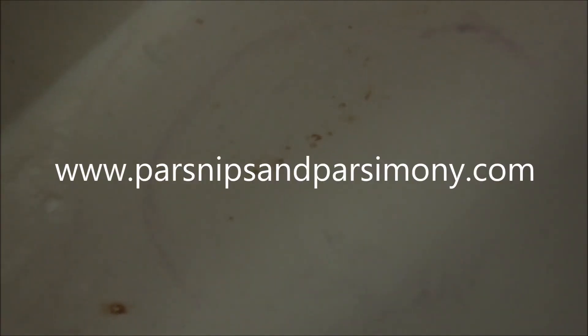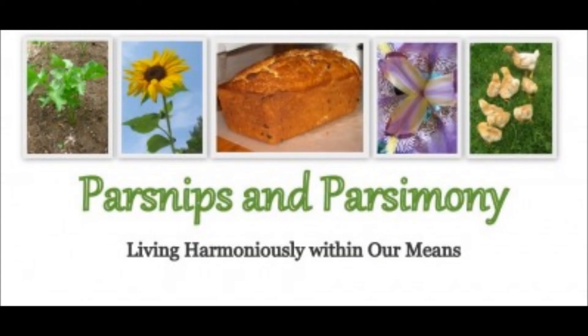Thanks for watching, and please visit me at www.parsnipsandparsimony.com. See you next time!